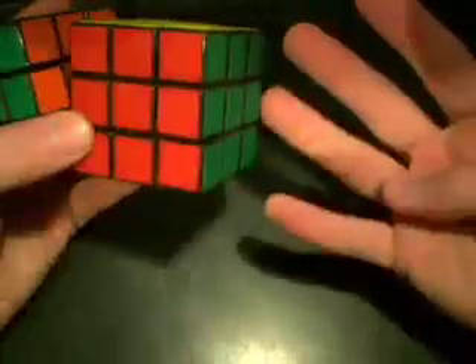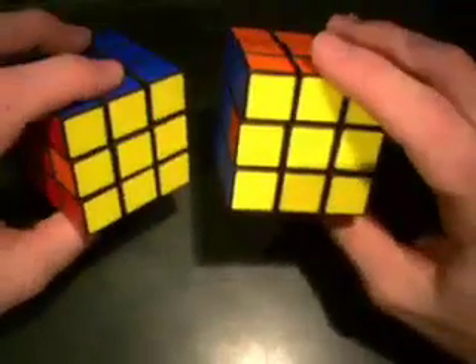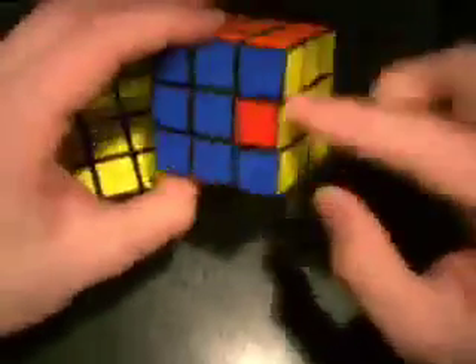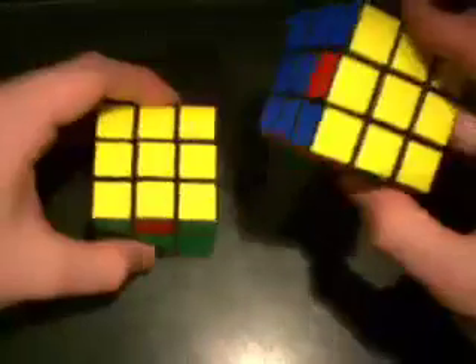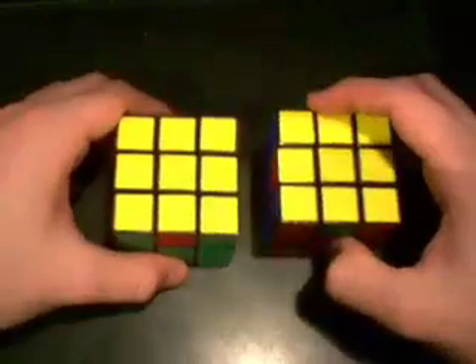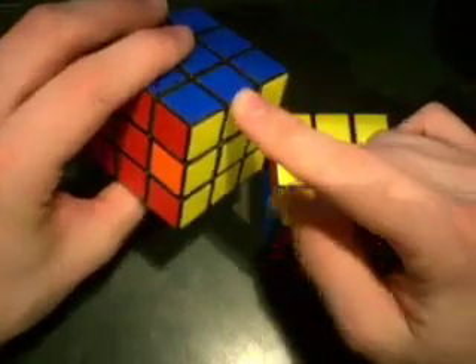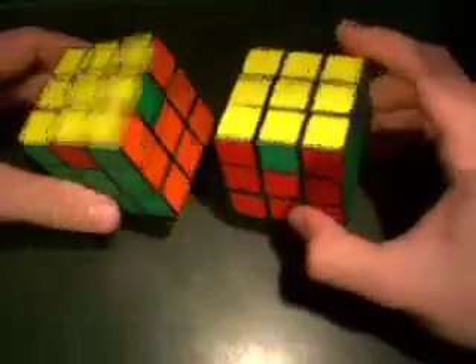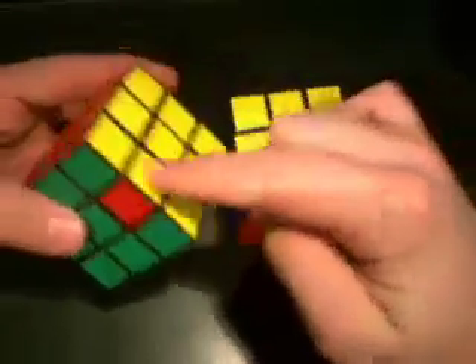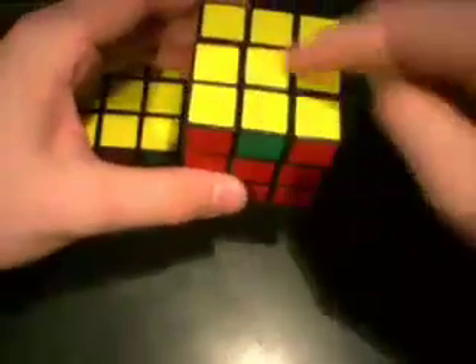There are only four cases and we've already done half of them. The last two cases are where one piece is already solved. The first two cases had all four pieces unsolved — these are where one of them is solved. That solved one is going to go in the back, just like the previous step when you were doing the corners. These are really easy to recognize. Both of these are edge cycles, where the edges cycle in either a clockwise or counterclockwise pattern.